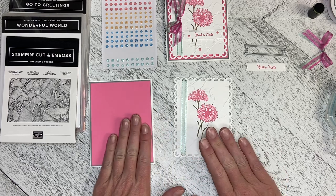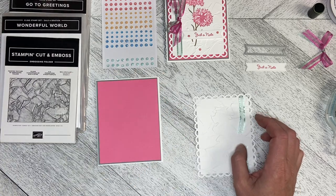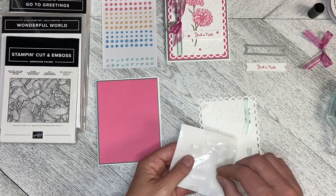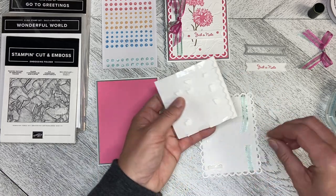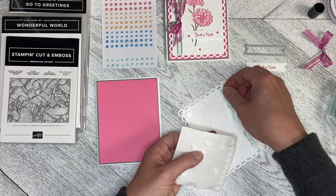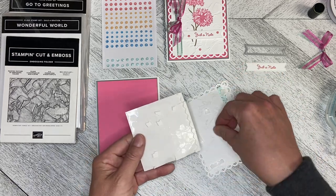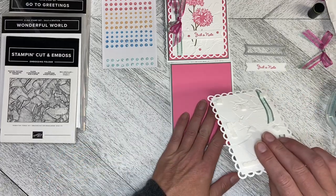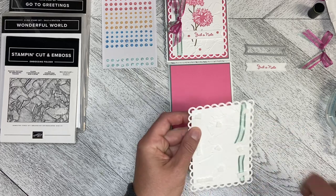I've done everything I need to at this point to be able to dimensionalize this onto the card base. I took all of my little sheets that had one or two corner bits left on them and moved them all onto one sheet so I didn't have lots of little pieces everywhere. Let's just dimensionalize this onto the card and peel all the backs off.